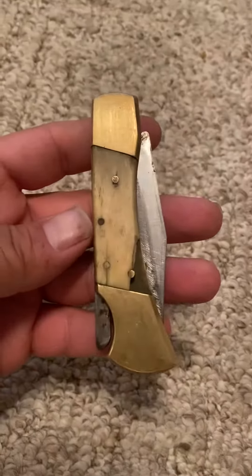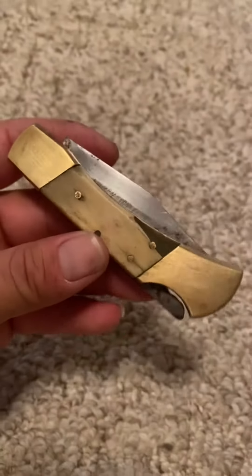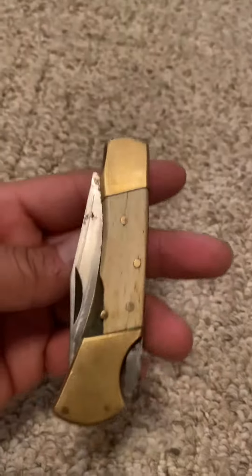Alright y'all, coming at you live with another knife edition — Tony and JJ reviewing some knives. JJ, what do you think about this knife? That's pretty cool, dude. That's pretty cool.